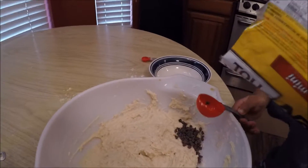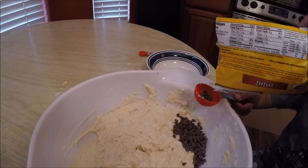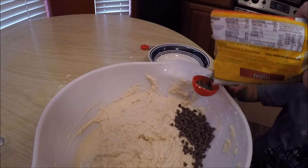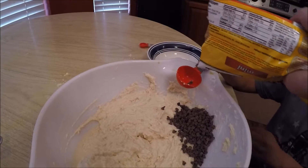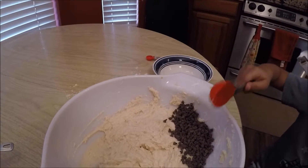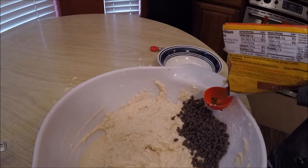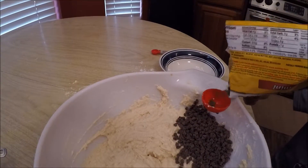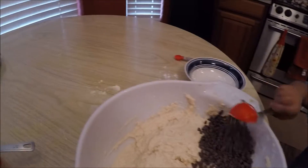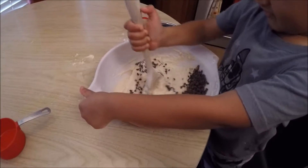Now add the chocolate chips and mix them in. It's kind of hard.